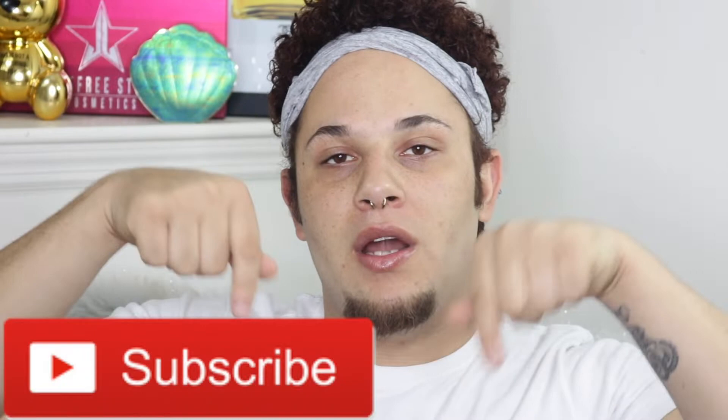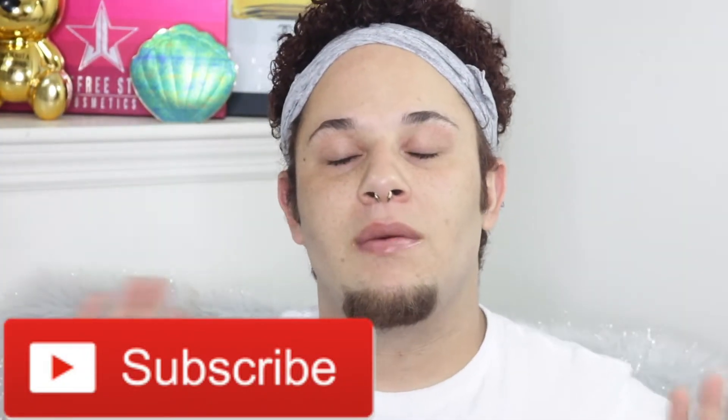Hey YouTube, it's your boy Dom Lace. Thank you guys for coming back to my channel. Before anything, stop what you're doing and hit that notification bell so you get my videos as soon as I post them. Also hit that subscribe button so you can be part of the best squad ever — our name is the Dummy Squad.